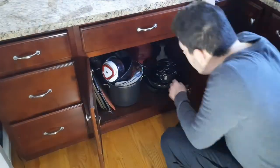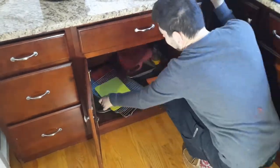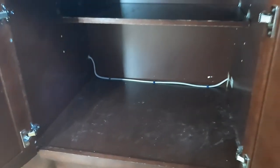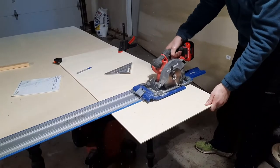The first task was to empty this cupboard out — there was a lot more stuff in here than I first thought. Once I got it all out I had a blank slate to get all my measurements from. This build is going to consist of two parts: one side for cookie sheets and cutting boards, and the other for pots and pans.